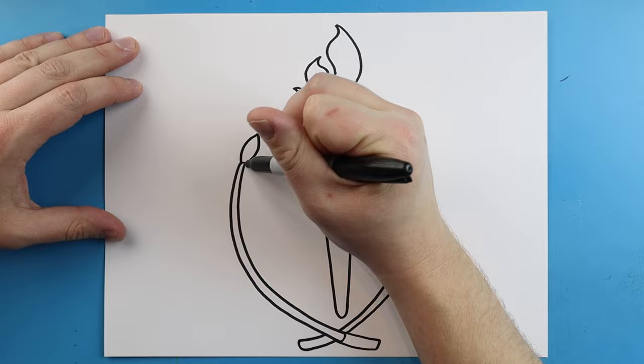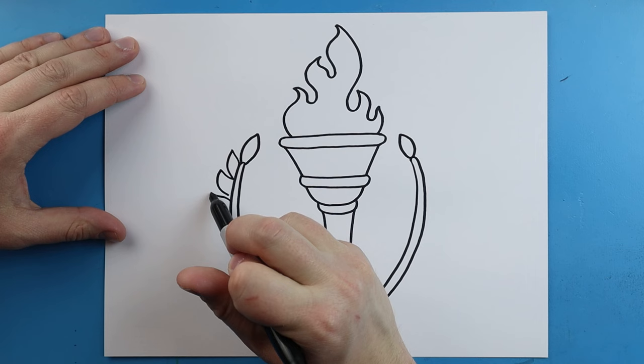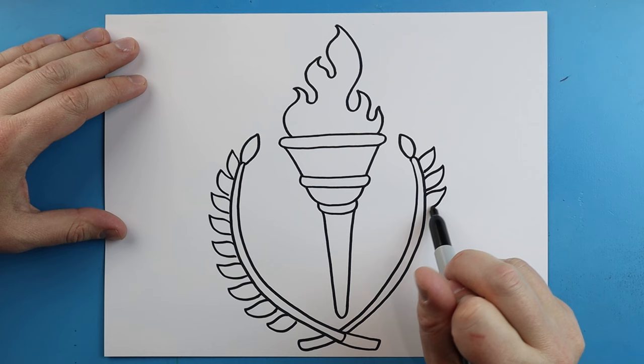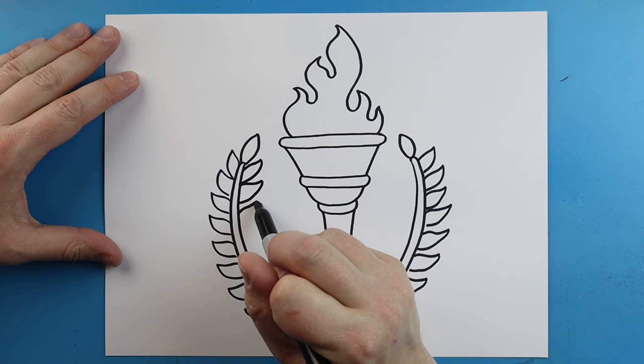Now we're going to fill this up with leaves. I'm going to make a little pointed leaf at the top of each one, and then add these little leaf shapes all down here — some kind of pointed oval shapes that come all the way down. We're going to do this on both sides of our torch. I'll speed this part up. Once you have the outside done, then you want to do the inside — it's just the same thing, we're just going to put all these little leaves on our branches.